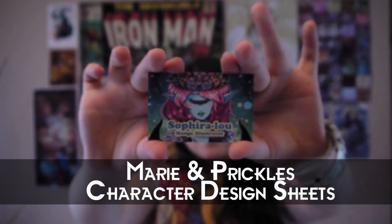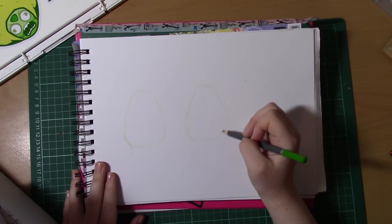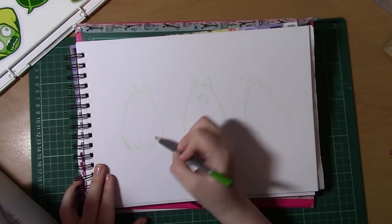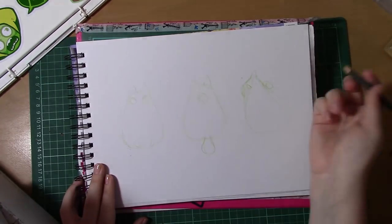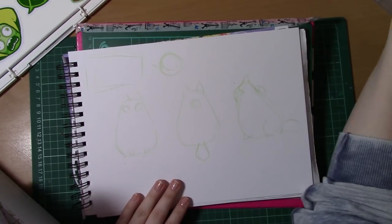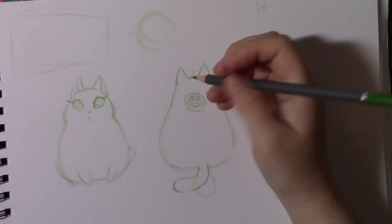Hello, I'm Sephira Lu and welcome to my channel. Hello guys and welcome to this week's video. This week's video I'm going to touch on character designs and character sheets specifically because I am currently working on my comic Marie and Prickles, and I thought it would be interesting as a topic to talk about.